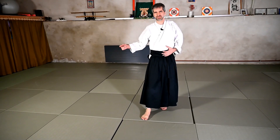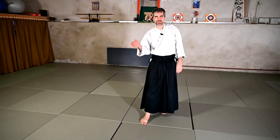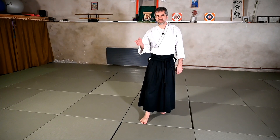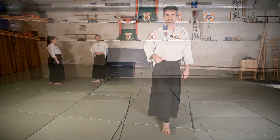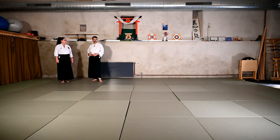Now, there is an interesting exercise that we do sometimes with a partner. It's to do the Yoko ukemi, the side rolls, standing in front of each other and trying to make it simultaneously, synchronizing the roll. We'll have a look at this right now. For this demonstration of the partner work with the Yoko ukemi, I asked Sandra to join me from behind the camera.